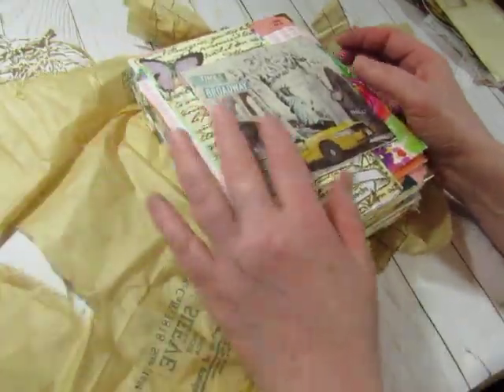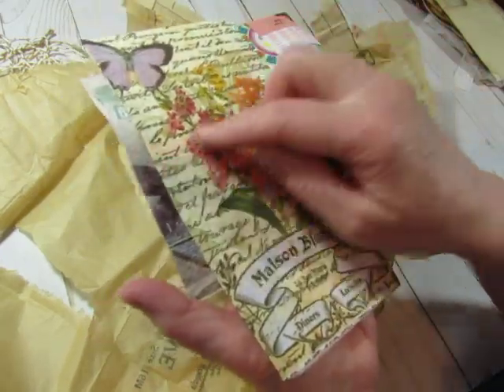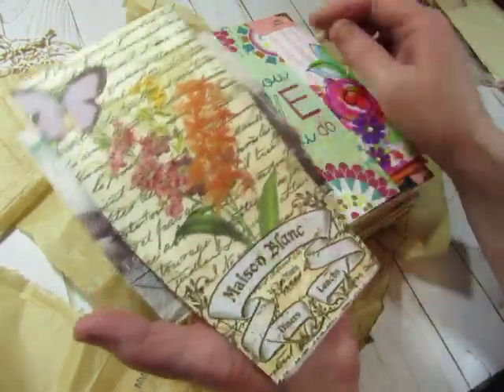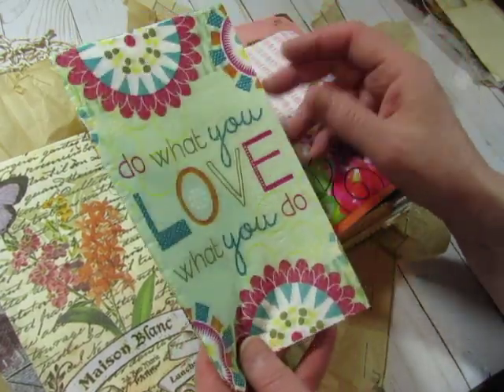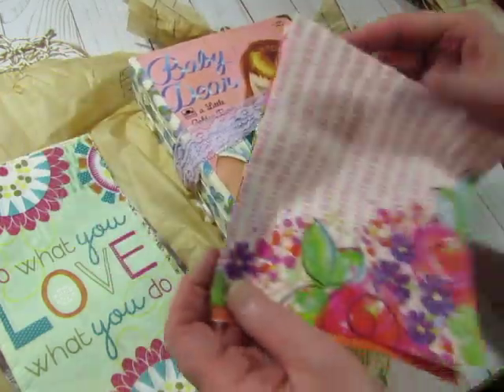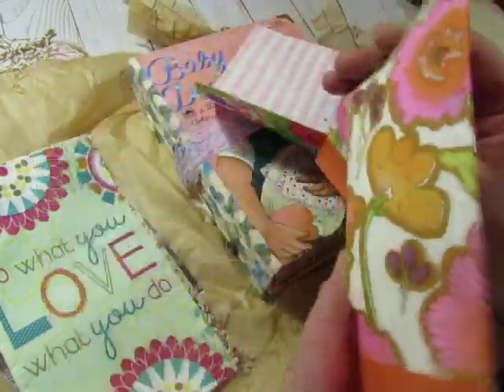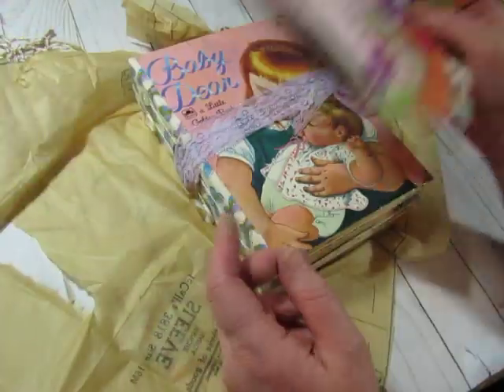That's all I know. She sent some more goodies — some more napkins. I've had this in a small square size but not this size. 'Do what you love, love what you do' — I have a rubber stamp that says that. Pretty. Oh, it's baby deer. Pretty and bright napkins, they're fun. I'll play with them.